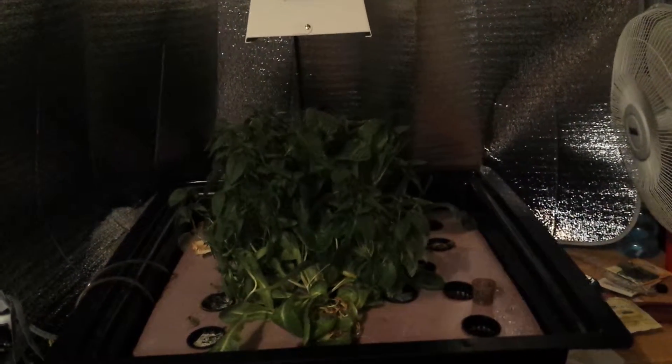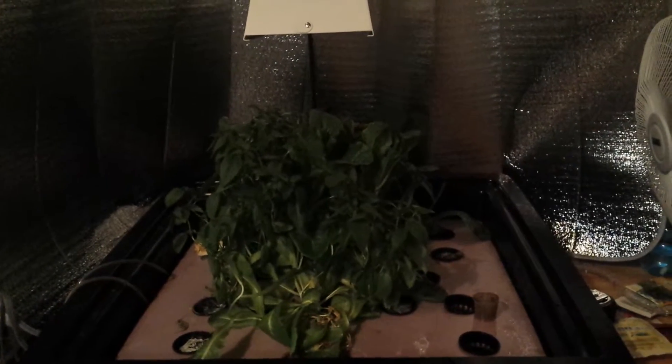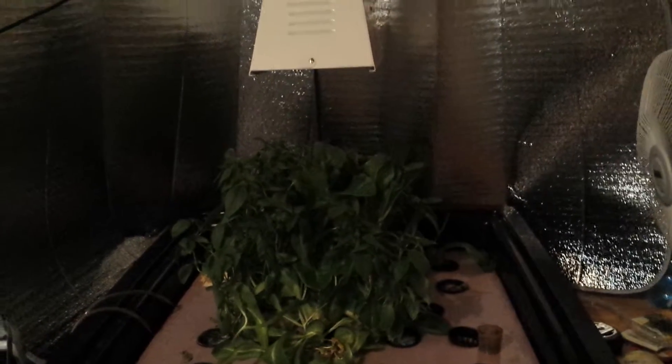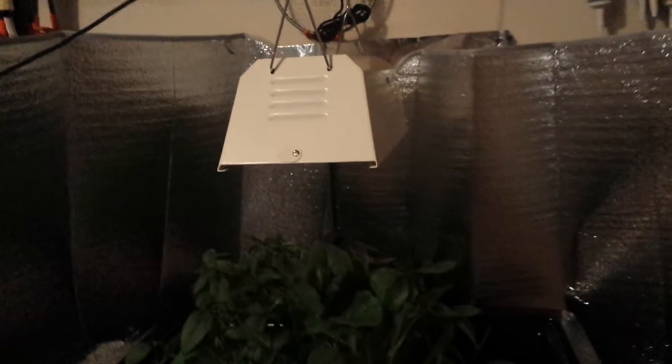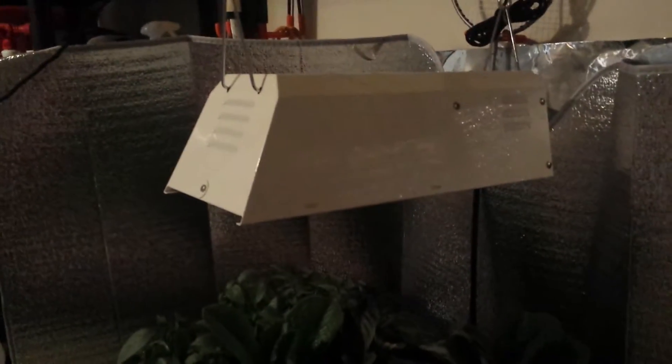This is my garage — this is my homemade deep water culture kit. I've got a mini Sunburst light which right now is off; it's in its dark cycle.